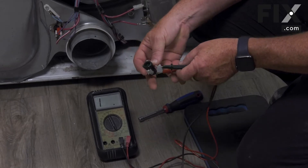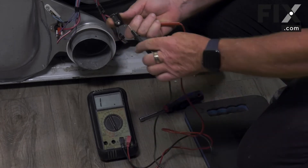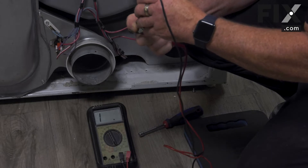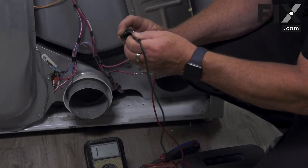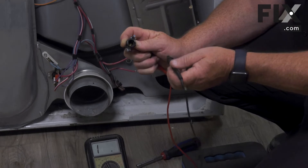Once you have it set, put one probe on the terminal and then put the other probe and touch just on the inside edge where the threads are. If you hear that sound, you know that that connection is good.